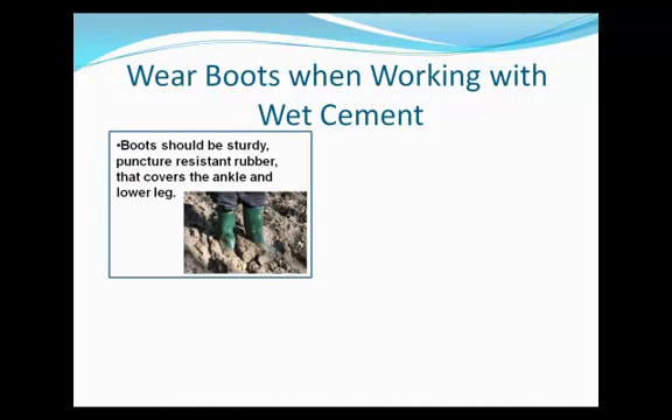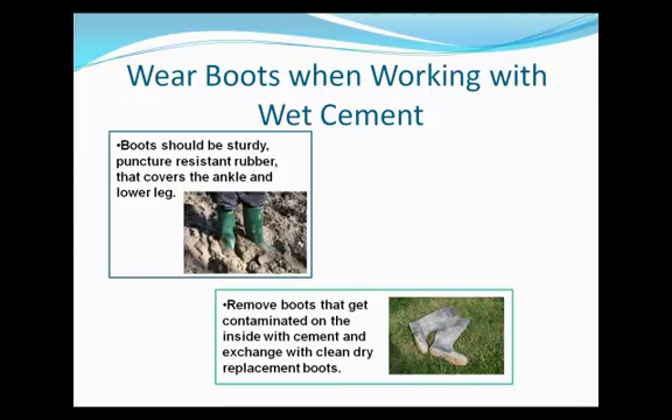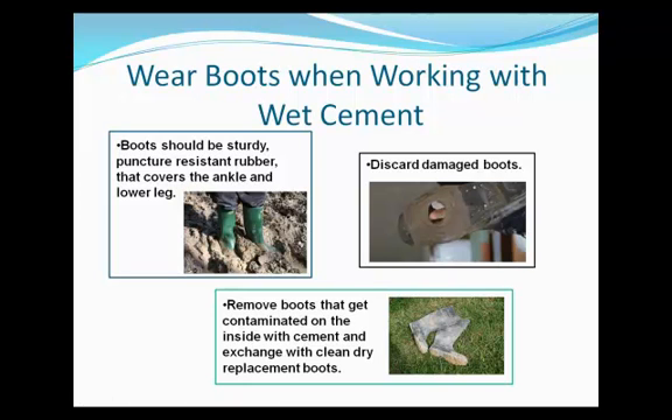When working with wet concrete, you should wear sturdy, puncture-resistant rubber boots that cover the ankles and lower legs. Avoid any footwear that allows moisture to penetrate. Ensure that cement dust does not enter over the tops of the boots. Remove any boot that is damaged or which has interior contamination with cement. Wash any contaminated skin and exchange the boot for a clean and dry replacement.